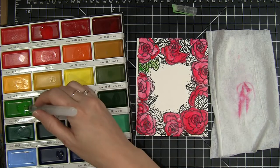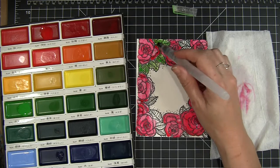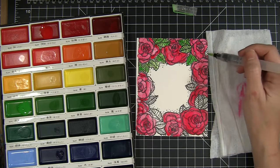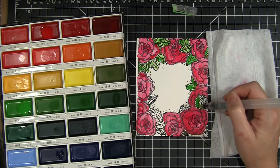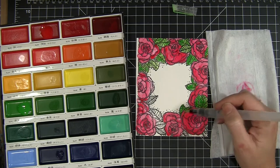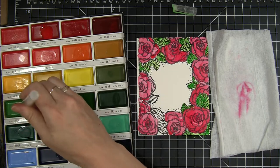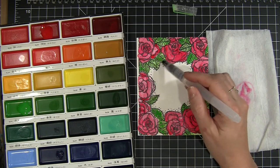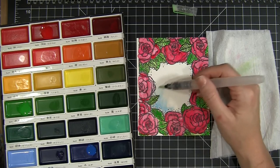I do the same thing with the leaves, using just one color for each section — the blooms were all done with red and the leaves are all being done with one green. I let the water do its thing; it pools a little thicker in some areas and thinner in others, which mimics what we see in nature since not every leaf is the same color all over. Last, I fill in the center with a bit of blue.